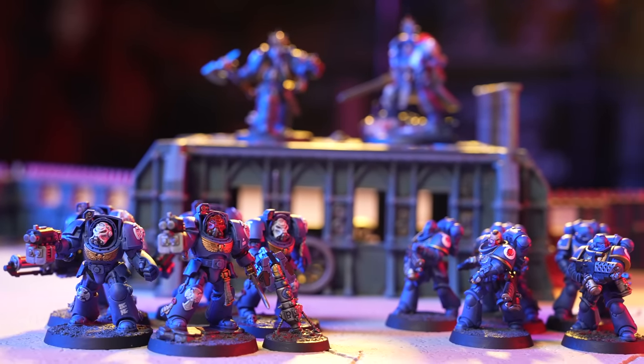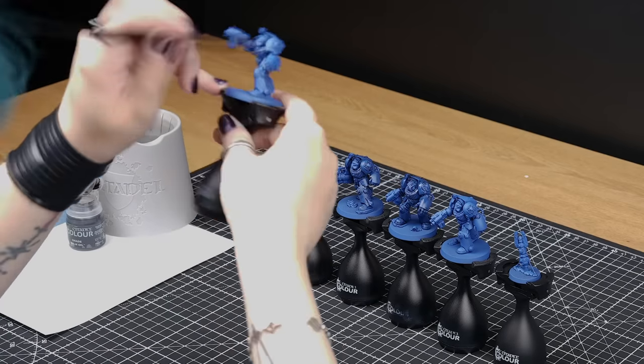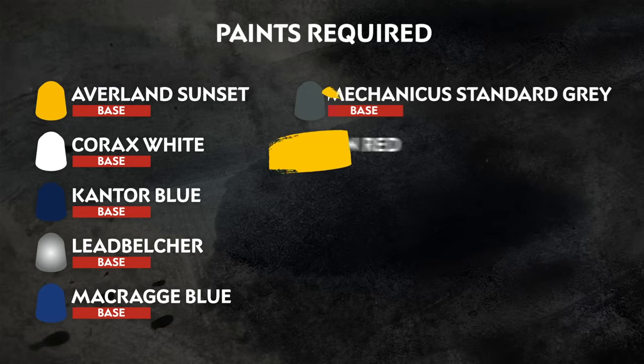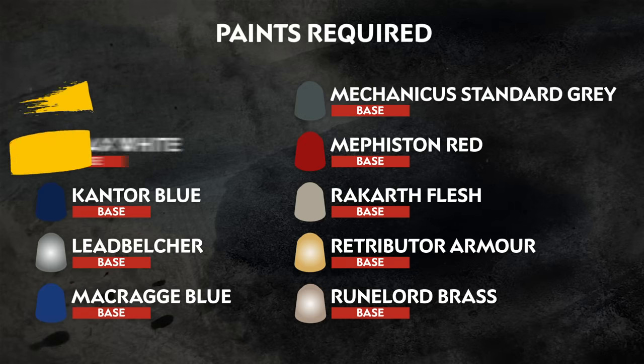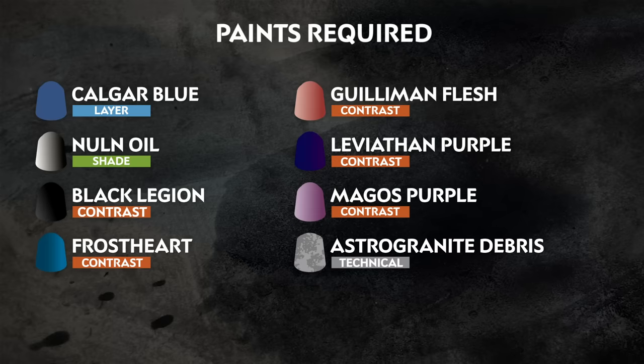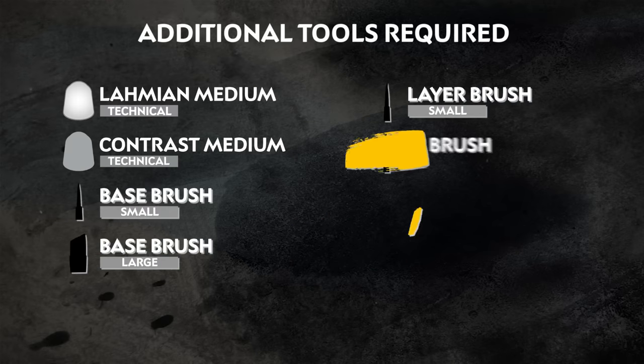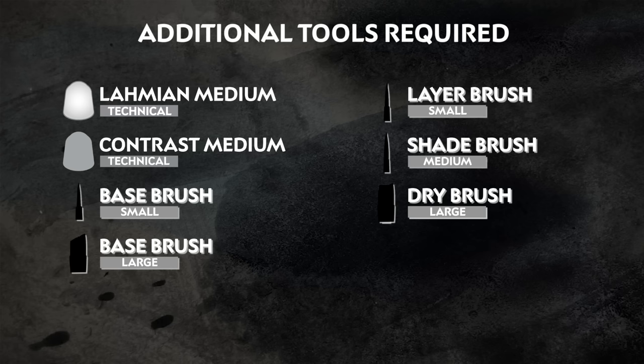We'll show you how to plan out your paint scheme so you can batch paint your models in an efficient and time-saving manner. The paints we'll be using are on the screen right now — these are our suggestions, so you can paint your combat patrol box however you like.